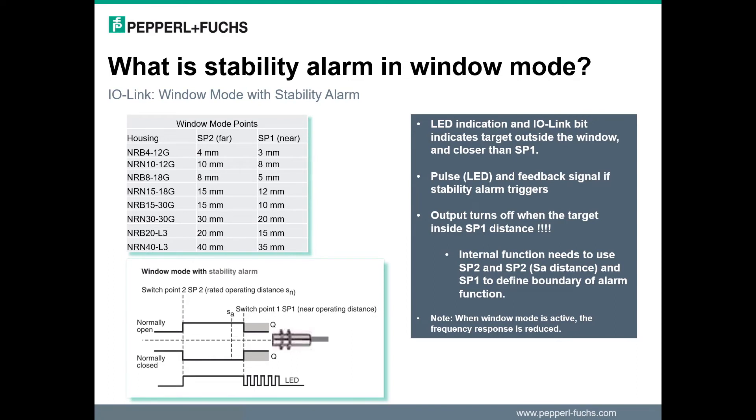So what is the stability alarm and how does it function when the switch point mode is on window? While in window mode, the stability alarm acts differently than in set point 2 mode. It now acts as a warning that the activation targeting position is close to the sensor face. In this mode, the alarm can be used for setup or applications where the target must stay within a specific zone. The alarm can also be used to indicate the target has the potential to impact the sensor because of mechanical changes.